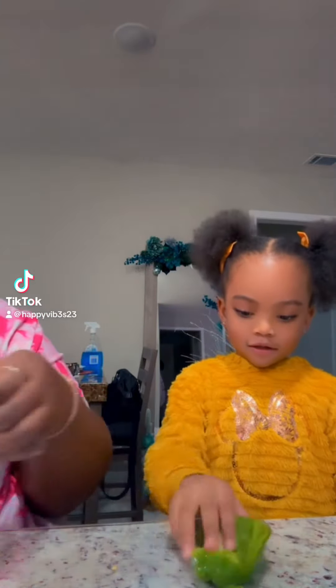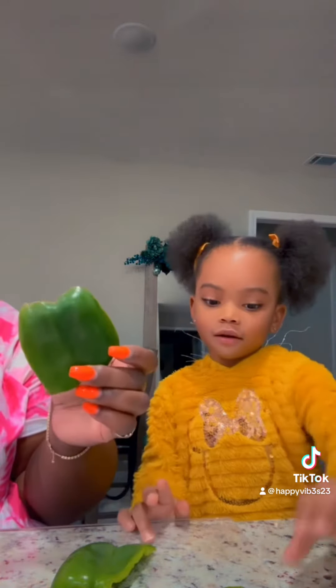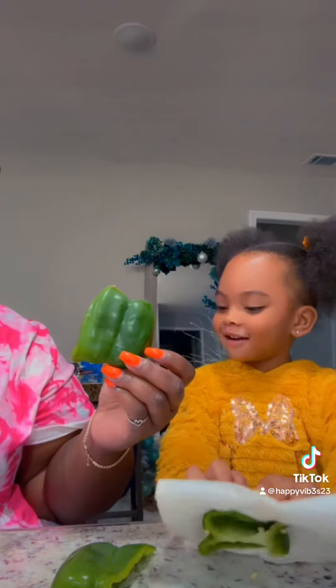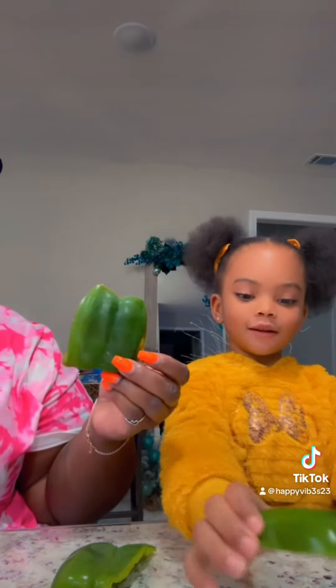Okay, we're doing a video and we are cutting bell peppers. What vegetable is this? Cucumber. No, not a cucumber. It's a bell pepper. A bell pepper. What color is the bell pepper? Green. Great job.